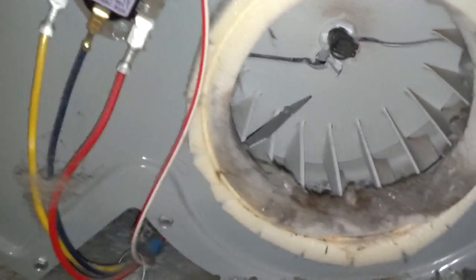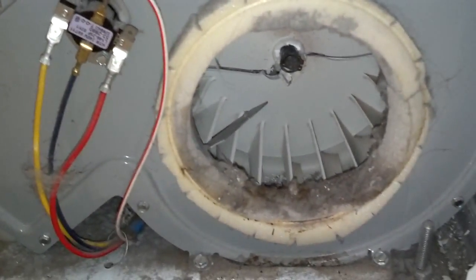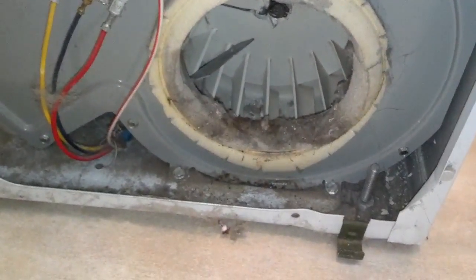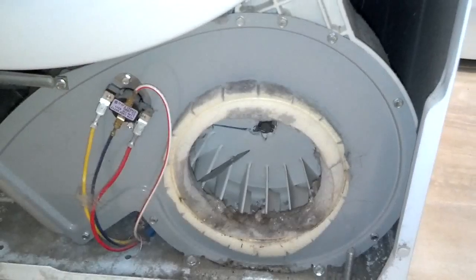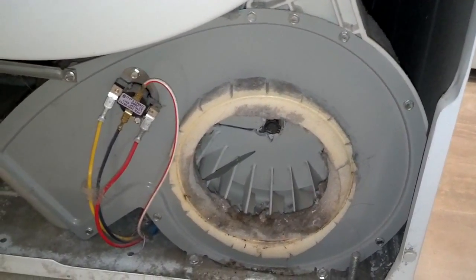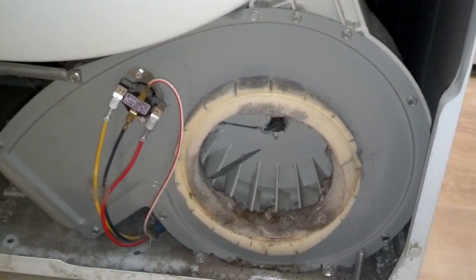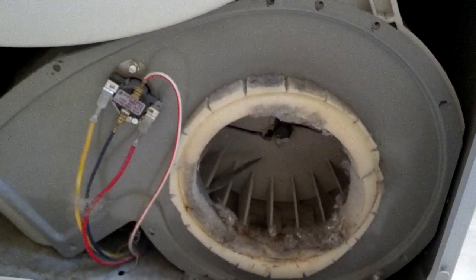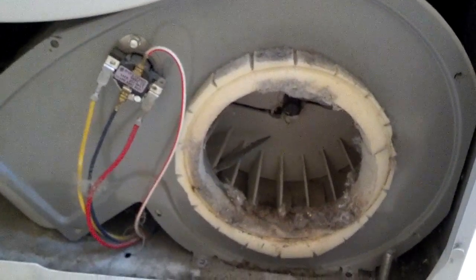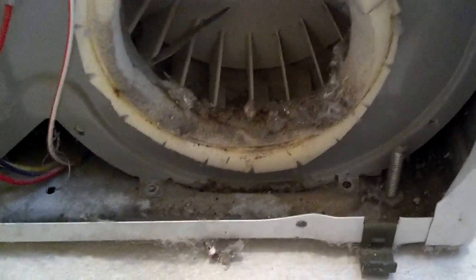Now you can see the fan housing — how it's cracked and torn up. Let me see how to get that open so I can get that fan cage. Looks like several quarter inch screws around the front of the fan box, so I'm going to take those out and see what happens from there. I got eight quarter inch screws and two five-sixteenth screws from down the bottom.